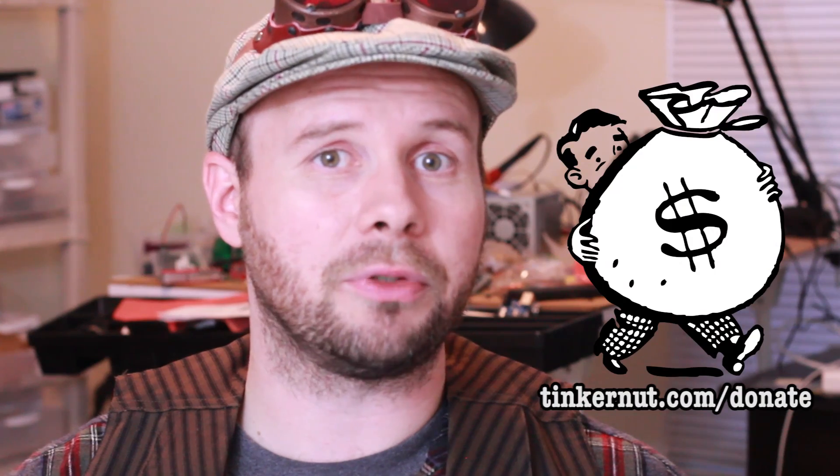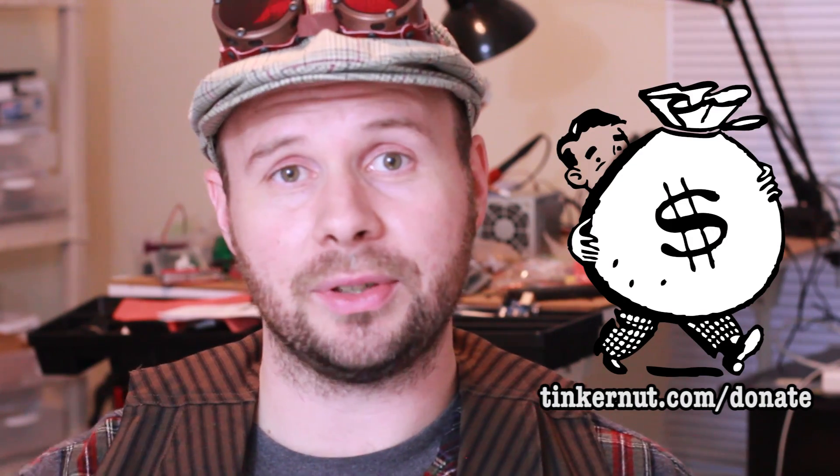Thanks very much for all the comments. And if you'd like to support my show, please feel free to go to tinkernut.com/donate. And I will see you guys next week.